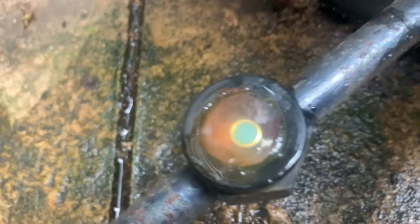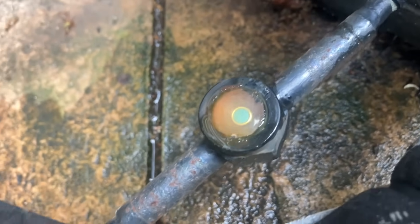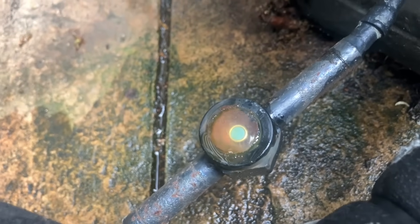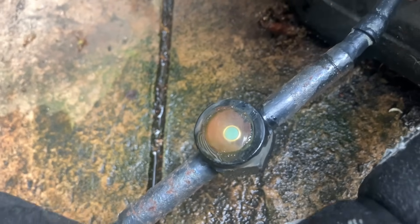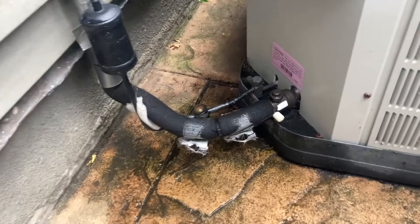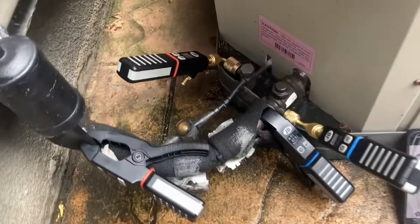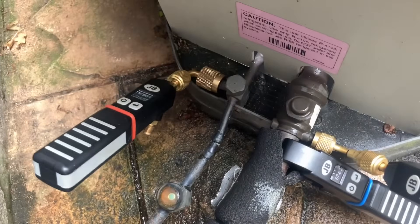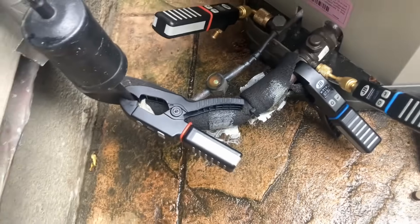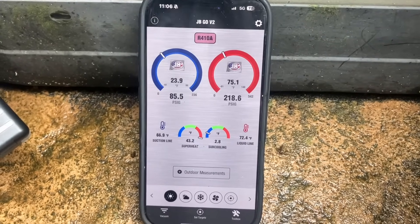You have a moisture indicator that someone put on, and the humming corresponds to bubbles forming in the sight glass. Interesting — very interesting. Let's check pressures. We have our Climate Class wireless probes on the suction and discharge, reading temperature and pressure. We are at 2.9 degrees of subcooling. We are undercharged.